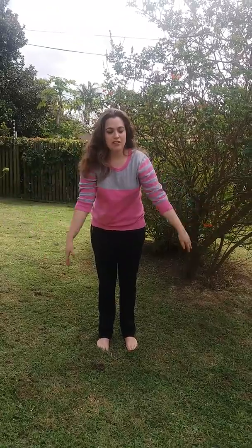Good morning, children. I want you to come and sit in a circle. A circle is round and I want you to sit on the floor.